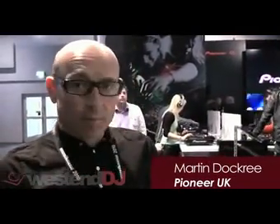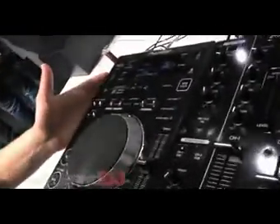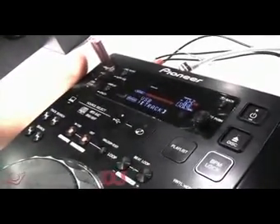Welcome to the Pioneer stand here at Music Messe in Frankfurt. Along with the DJM2000 we're also launching our new CDJ350 and DJM350. Starting with the CDJ350, it's our latest mid to entry level multimedia player.